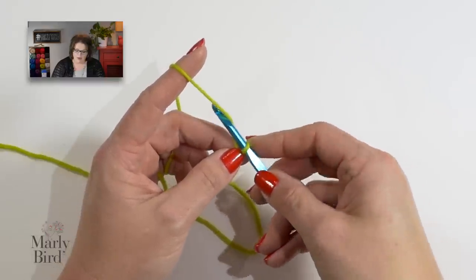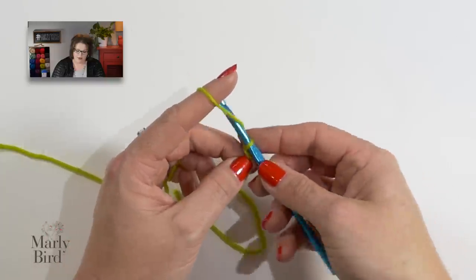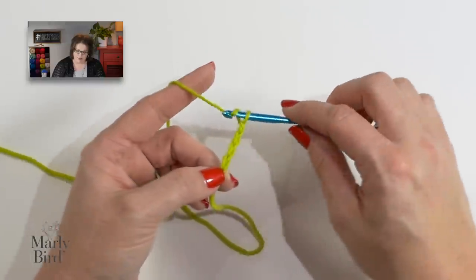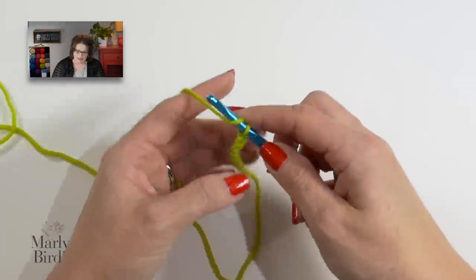Spread the tail of that yarn and you will have that knot tightened up right there onto your hook. Now we want to go ahead and chain a total of 218 chains. The stitch multiple for this pattern is 6 plus 2. For the chain stitch, you work your hook around your yarn and then pull that loop through the loop on your hook. Remember, the loop on your hook never counts as a stitch. Simply carry on and do your 218 chains.